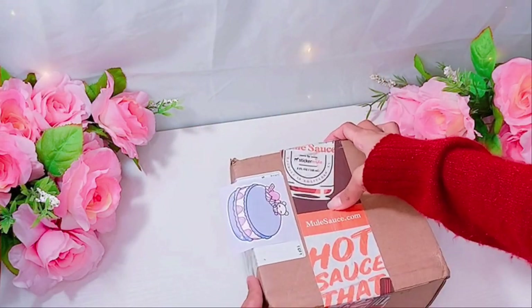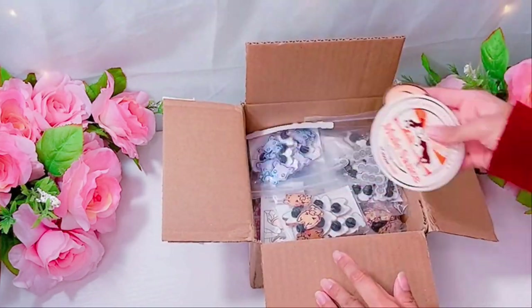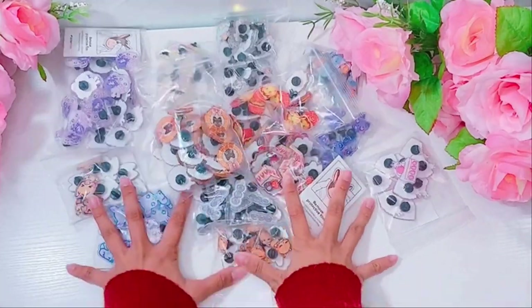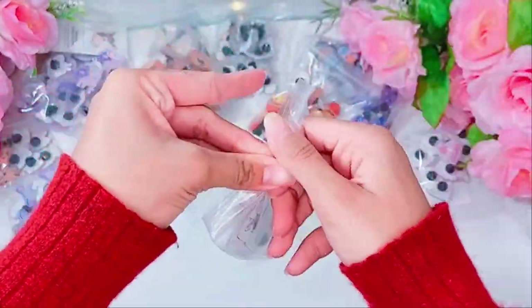Hi, I'm Kathleen. Welcome to Kawaii Art Cafe. Today is a new Artist Alley vlog. As you can see, I'm opening some pins over here and basically, I'm going to be preparing to table at the Fable Comic Con this weekend.